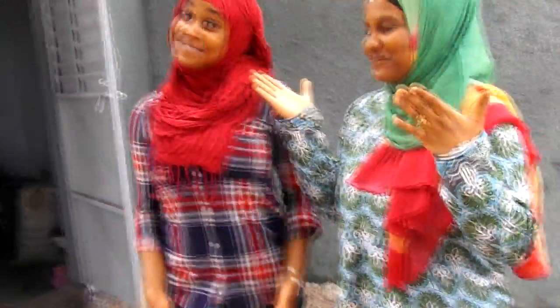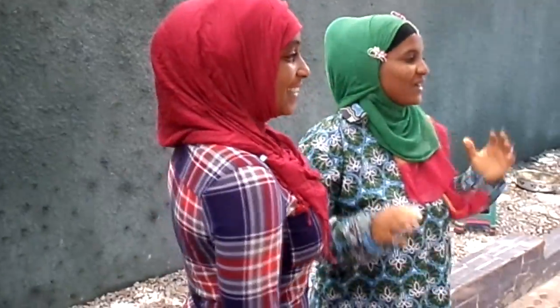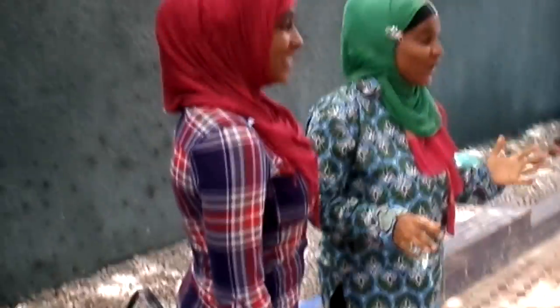Hi guys, this is Umu and welcome back to Kadir's Recipes. Today I have a special guest here. My sister is here and she is going to show us how to make palm nut soup.